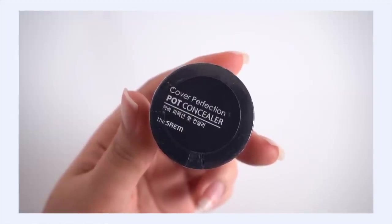There's a little guy in here — another restock. It's the Same Cover Perfection Pot Concealer. I use this all the time — I'm wearing it today. My pot is about halfway done but I've had it open so long that it's probably time to replace it, so I wanted to start fresh. I wear color Rich Beige. Unfortunately I think that's the darkest color they offer, which is frustrating.